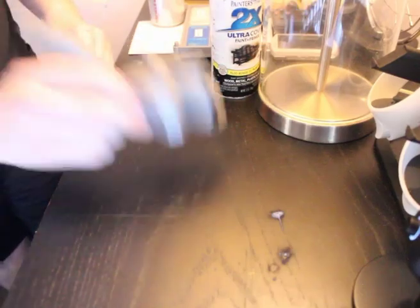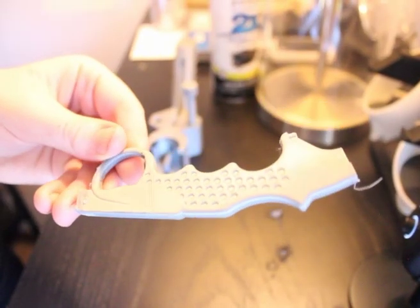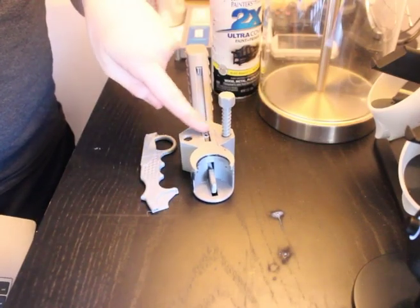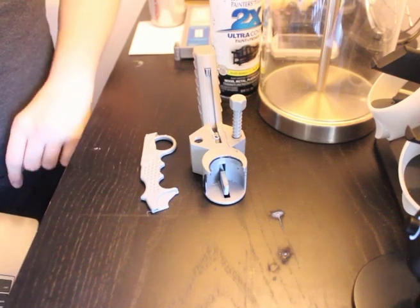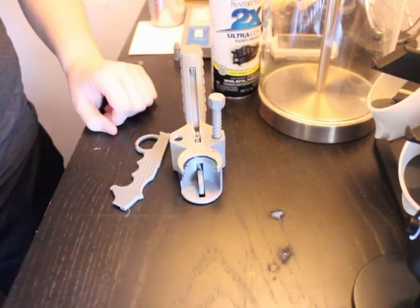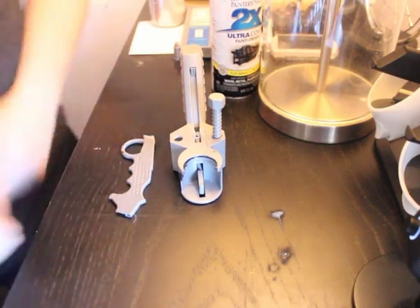Moving on to version 2. This new handle worked great in regards to grip and control of the can. Though the handle did snap, I believe that would be easily fixed by properly reinforcing the handle to better control the grip force. The side nuts and bolts looked and felt great, although it would appear that one nut was modeled backwards and wouldn't work at all.